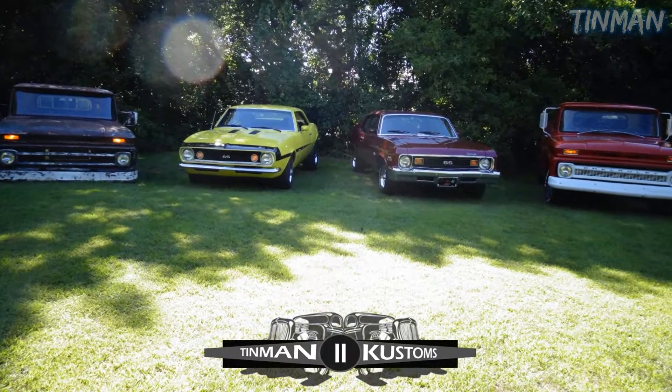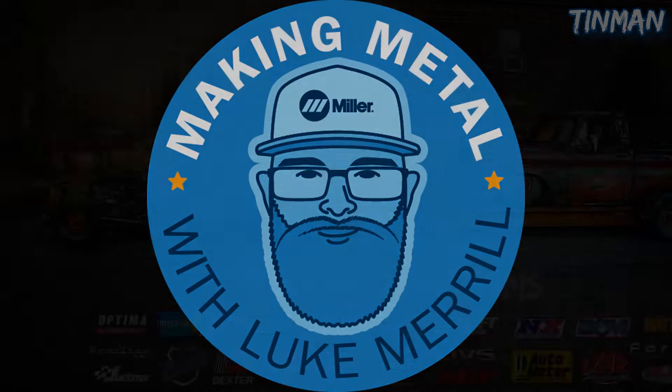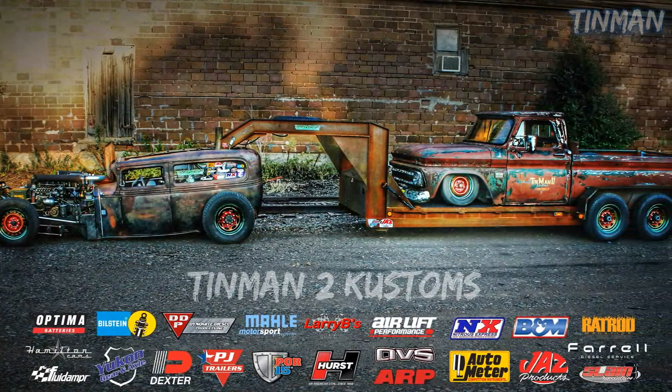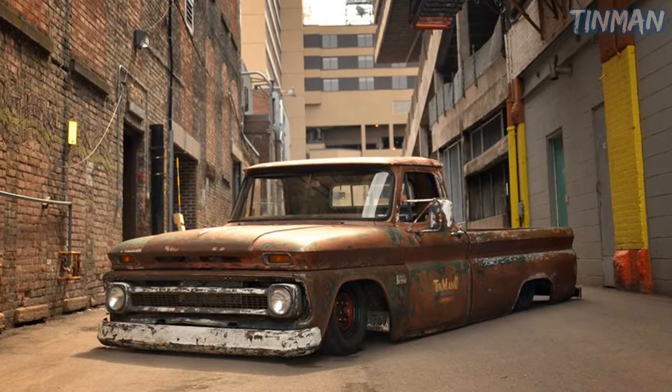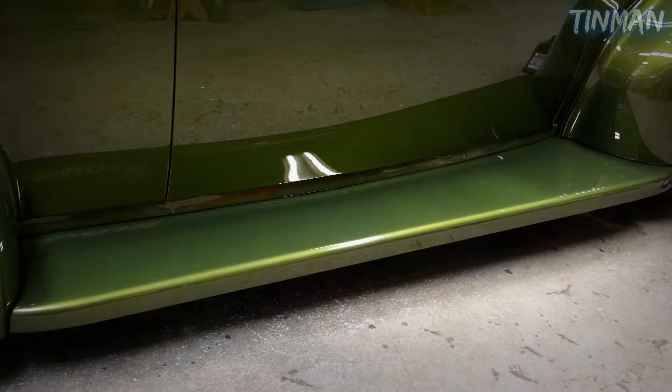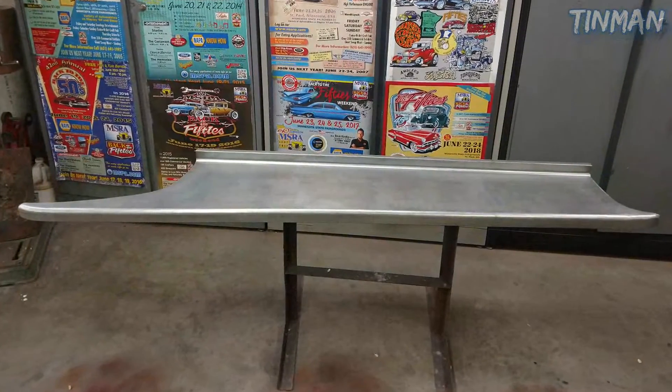I'm actually going to start running the Miller Making Metal series, as well as writing for the newsletter. This video is in addition to an article I wrote for Miller on basically how to control heat in sheet metal. Another thing that I do is actually build smoothie running boards for 30s and 40s hot rods. Today we're going to be building some running boards for a 39 Chevy.